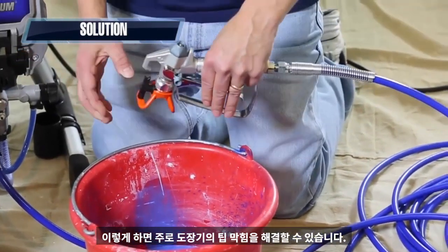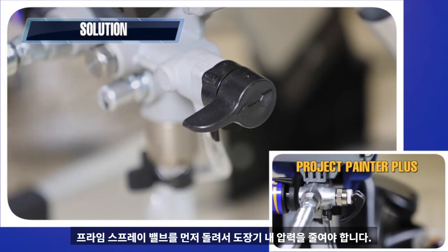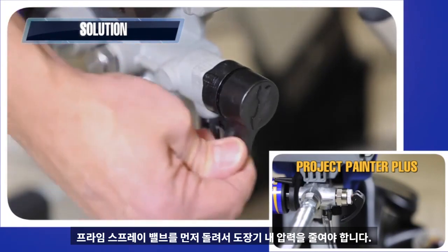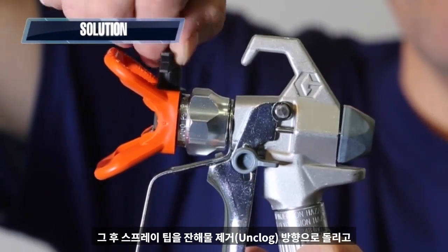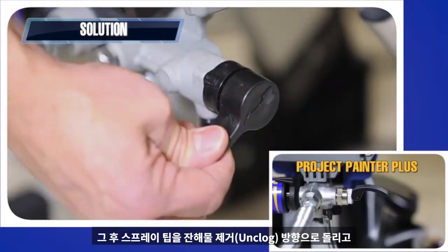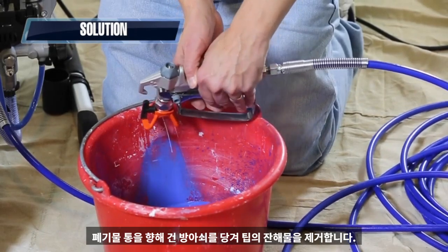This will usually unclog the spray tip. If you are unable to rotate the tip to the unclog position, you will need to relieve pressure first by turning your prime spray valve to prime. Then rotate the spray tip to the unclog position. Turn the prime spray valve to spray and pull the gun trigger at a waste area to clear the tip clog.